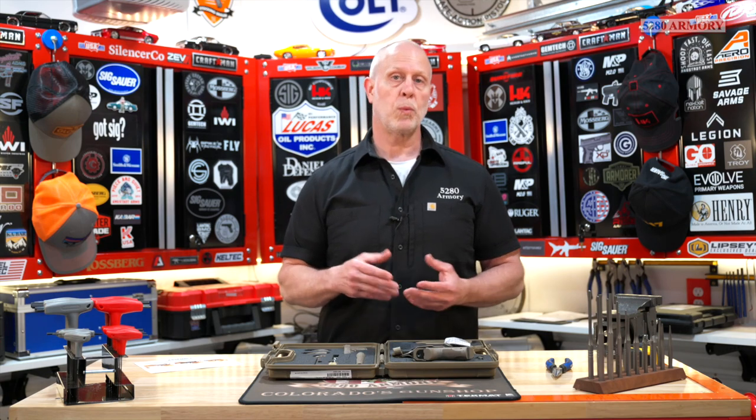Hello there, Matt here with 5280 Armory. Thanks for joining us today. We're going to be breaking down one of Canik's newest ones, the MC9.